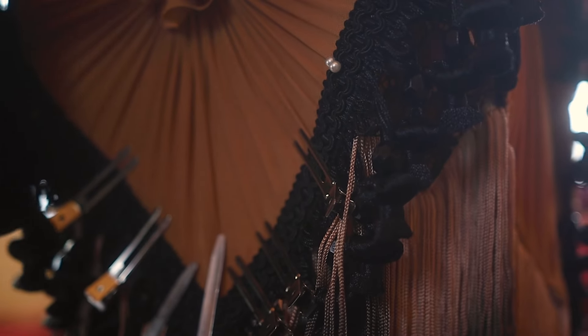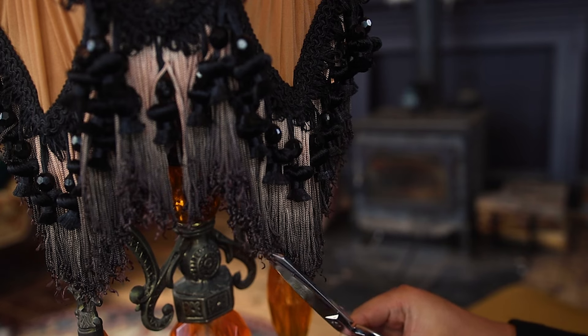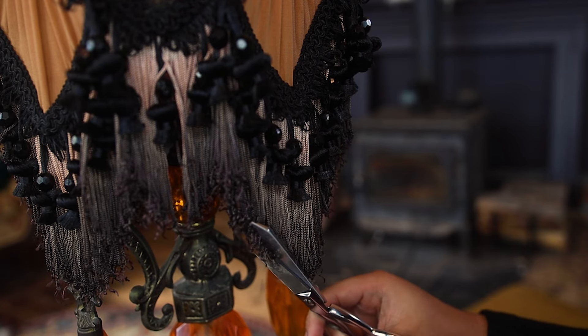And our very last step is to give our lampshade a little trim. Thank you so much for joining me today. I hope that you enjoyed this video. If you did, don't forget to give it a like, and don't forget to hit subscribe so I can catch you in my next video. See you then!